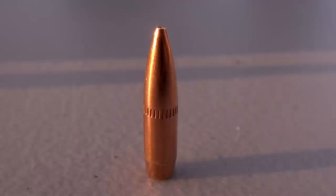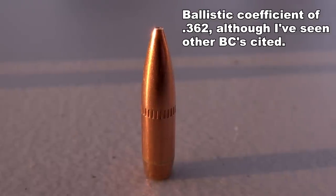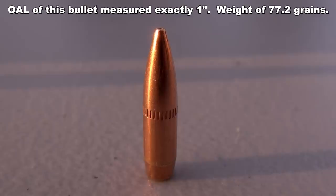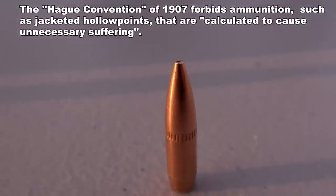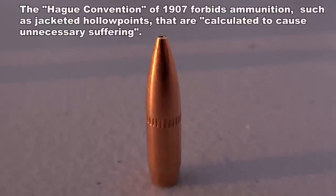...that hollow cavity at the tip is not there to enhance expansion. It is designed for better flight stability by distributing more of the weight toward the base of the bullet. Because of that very key fact, this is exempted by the Hague Convention and can be used by the military. This is an active duty load.